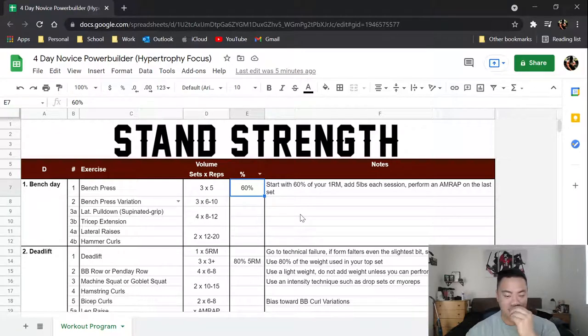One thing that should be said about this split is that it is somewhat of a body part split. You are going to be hitting the muscle again during the week, however it's not specifically another bench press variation — it's more so developing the muscle through other means.